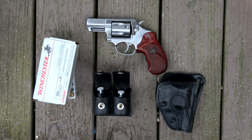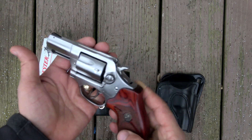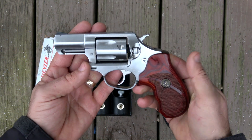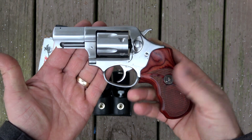I don't feel under-gunned or anything like that. I know a lot of people say when you carry a five-shot revolver it's not enough, but for my purposes I haven't had any hesitation about carrying this. This is a Ruger SP-101 for you guys that don't know.